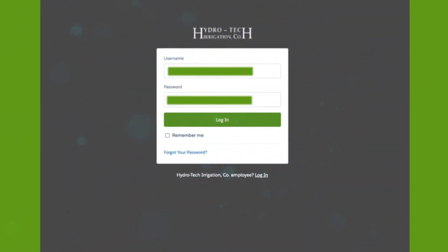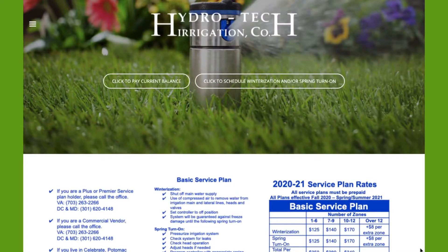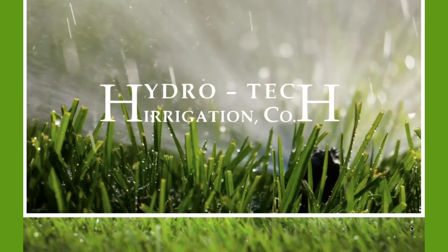It's time to log in to the HydroTech Community. Please specify your username and password and select Login. Should you have any questions about navigating throughout the HydroTech Community website, please scroll down to the bottom of the home page to access the tutorial video.